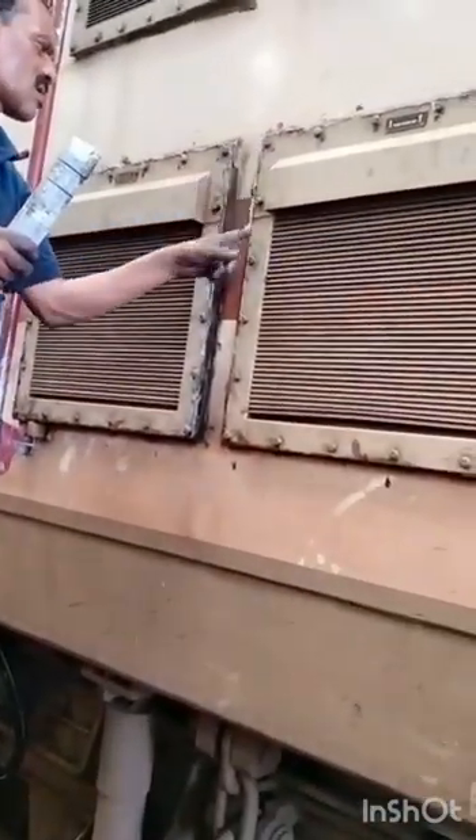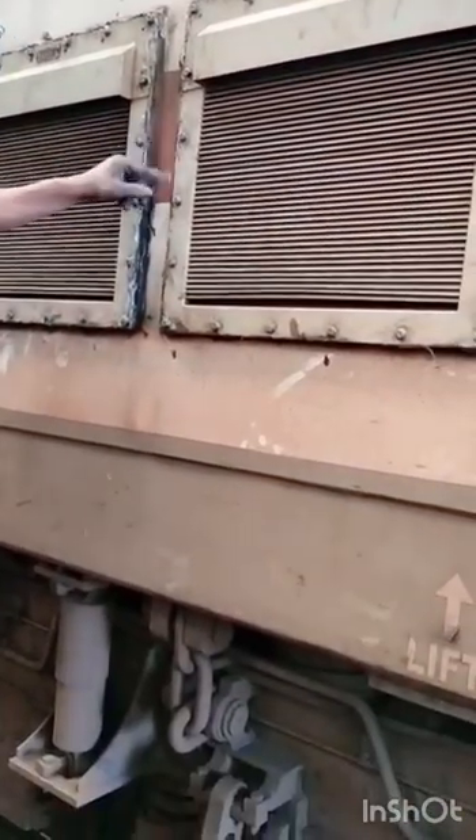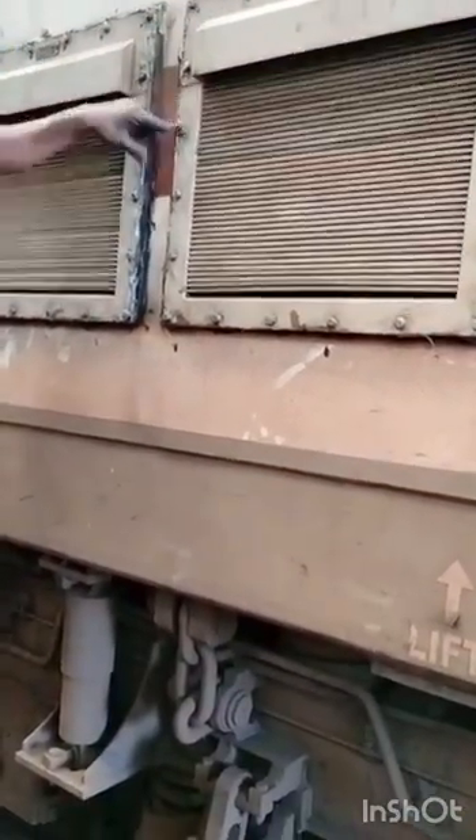After completion of fixation of the water load filters, apply sealant on the edges of the filters to avoid entry of water.